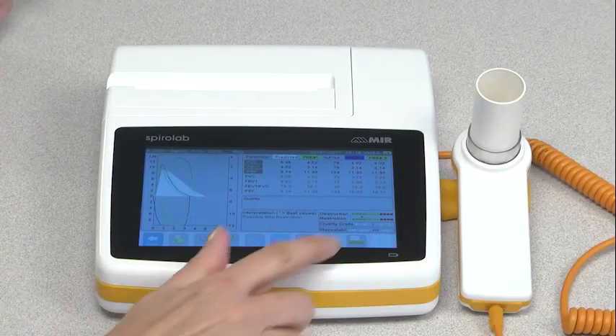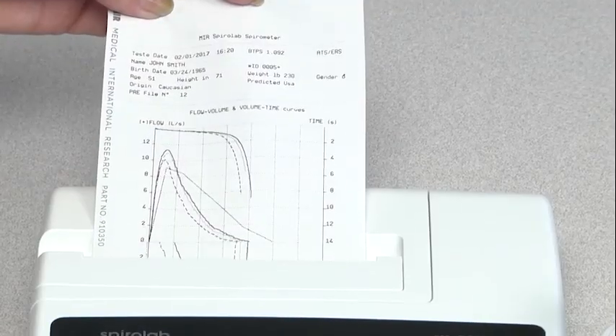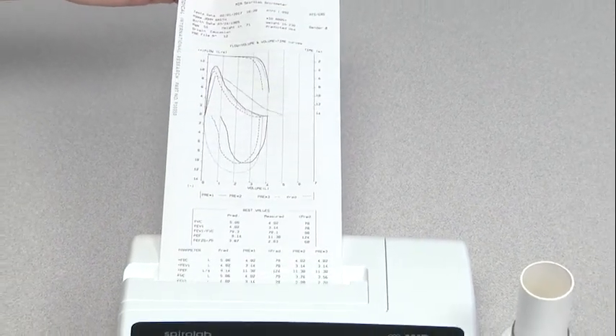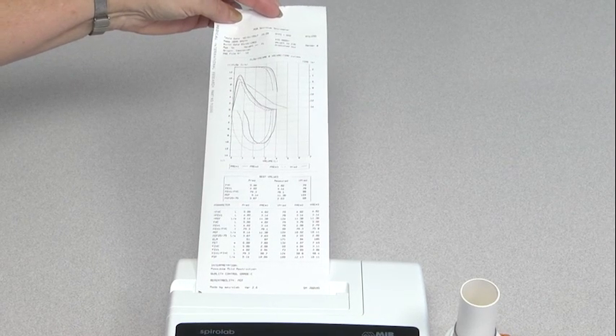After you have your three tests, press the Print button to get a printout of the test results from the built-in thermal printer or directly from an external printer. You may also upload the results into the WinSpyroPro software directly or via Bluetooth and print the report from there.